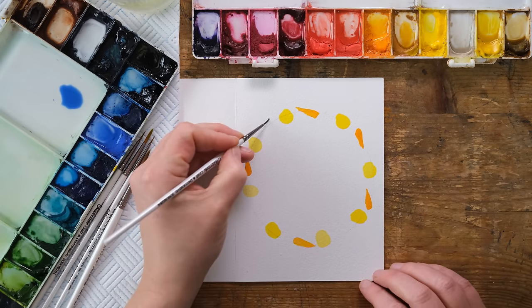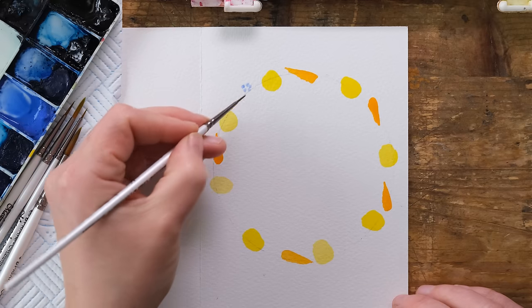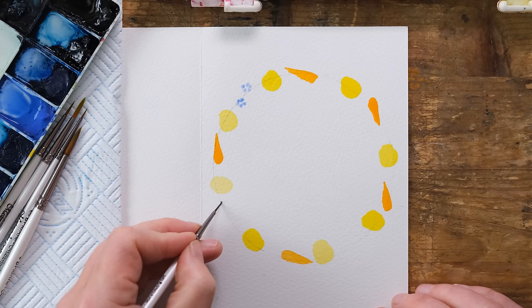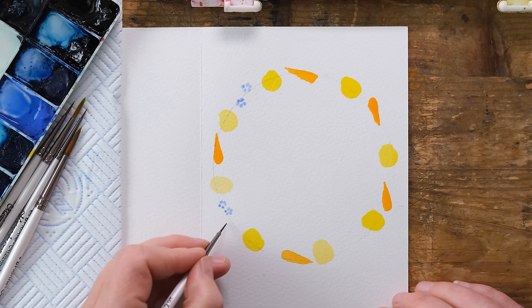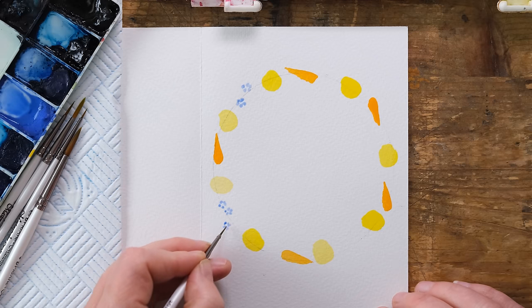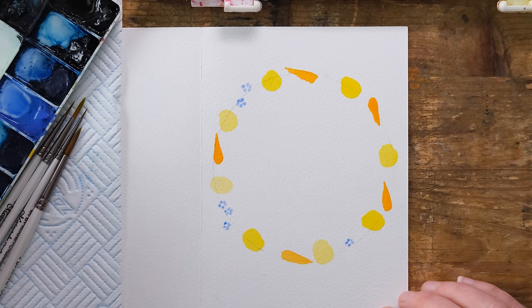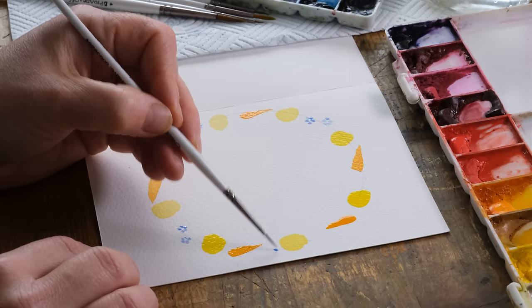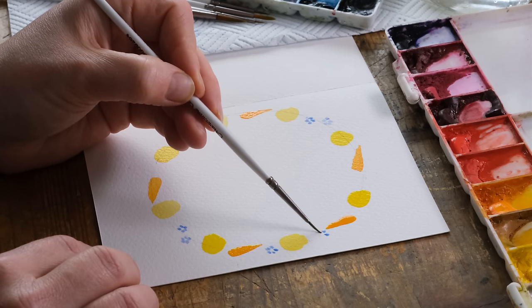I'm going to paint some very simple little dots. If you've got a child in your life who has been showing an interest in watercolor painting, why not show them this tutorial? I think this might be a really nice introduction, and of course Easter is a lot about finding things to do in the holidays — one of my favorite things about Easter is the focus on making and craft, with Easter bonnets and all sorts of creative things for children.